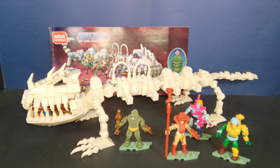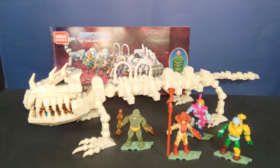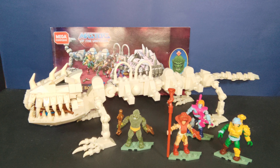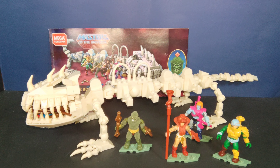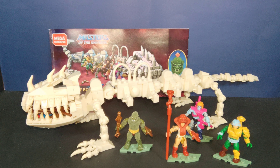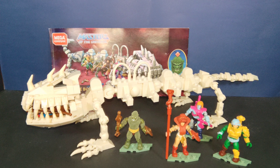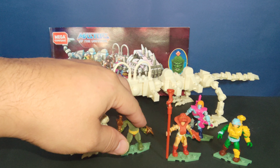What's up guys, welcome back. I finally have the Battle Bones Mega Constructs PowerCon playset actually finished and built. There is a little bit of a different feel to this piece because it's not a colorful type of piece compared to the rest of the Masters of the Universe realm, so it feels kind of plain in a sense — but still very cool. It came with these exclusive figures.